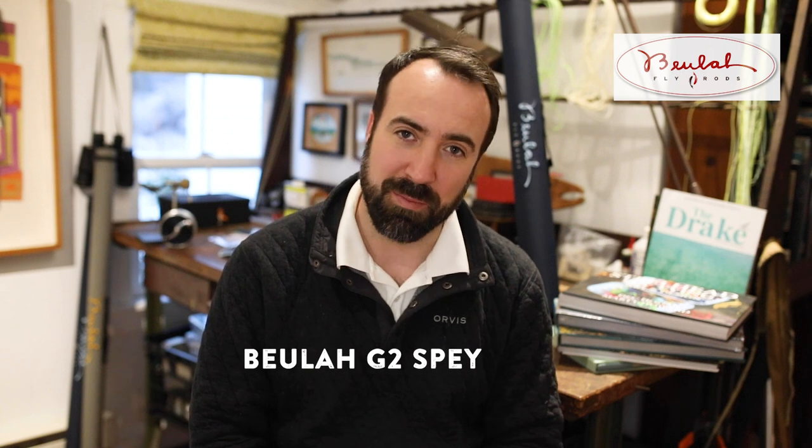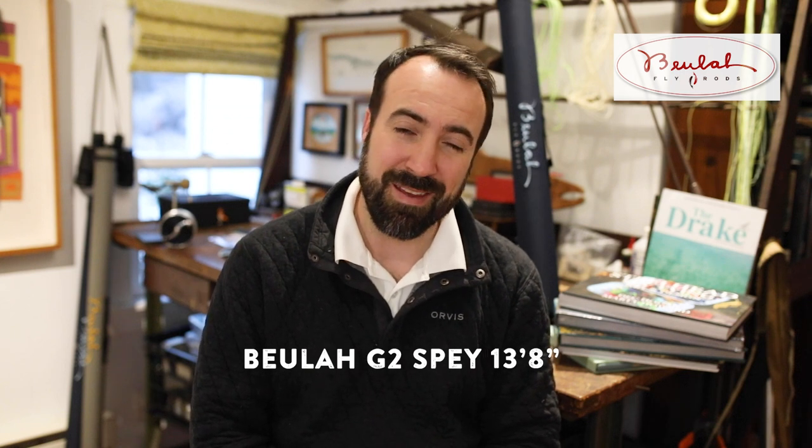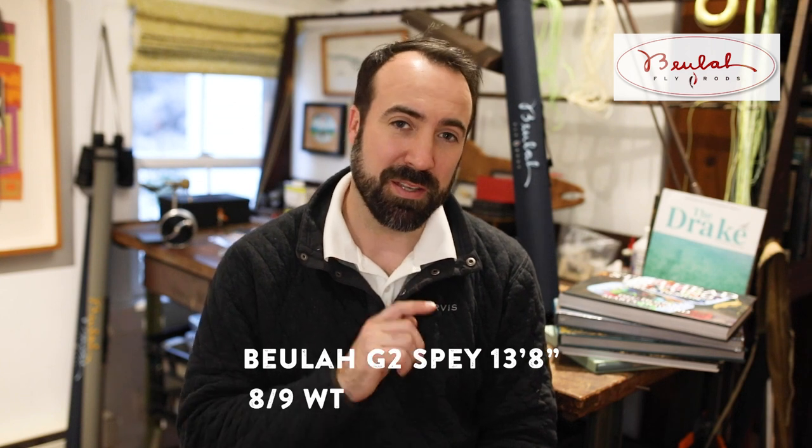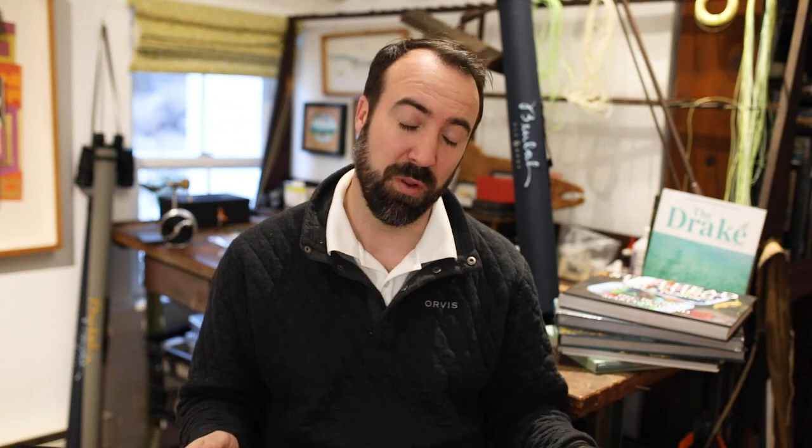But we're back, and we're here today to talk about the Beulah G2 Platinum Spey. We're going to talk about the 13-foot 8-inch 8/9 weight. What makes this one so special? Well, it's a 6-piece. This is Beulah's travel spey rod — at 13'8" it's a good length, but they decided to break it up into 6 pieces.